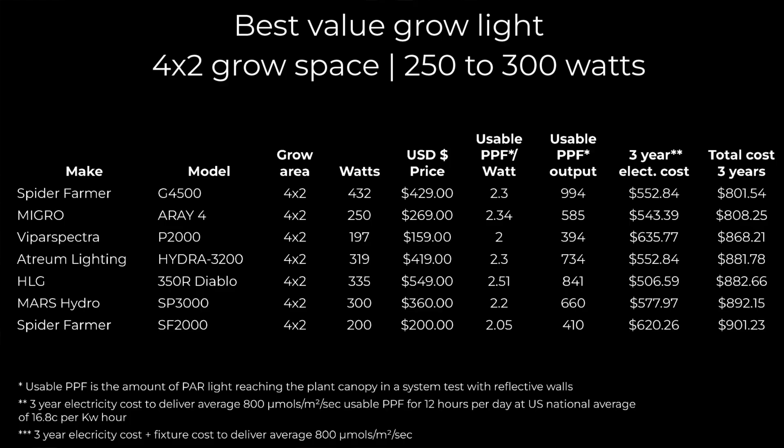So overall, a big range of lights for you to choose from in this space — lots of good solutions. We're very interested to hear if any of you have run any of these lights and what you think. Give us some of your feedback on long-term reliability if you've had them for a while, and what sort of yields you're getting with them. Looking forward to your feedback. Take care.